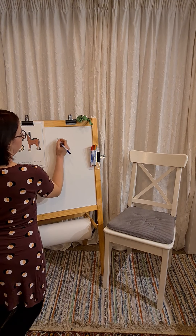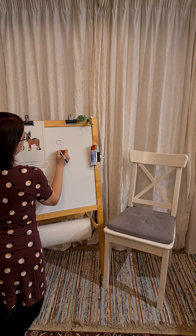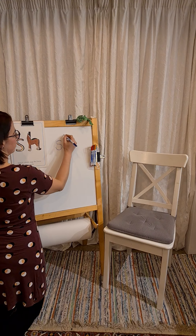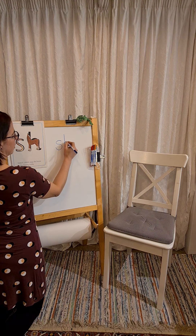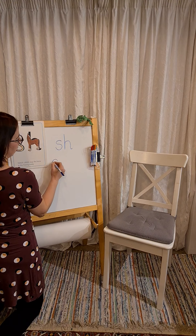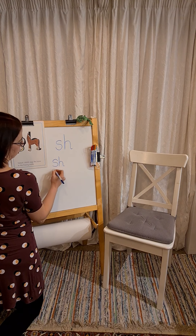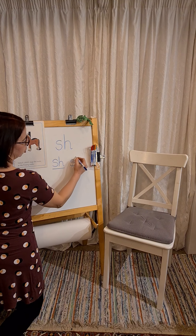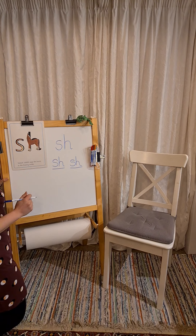First of all, we need to have the snake — we're slithering down that snake. Then we need horse, starting up at his ears, down to his hooves, over his back and flick for his tail. So we're going to write. I'd like you to have a turn.